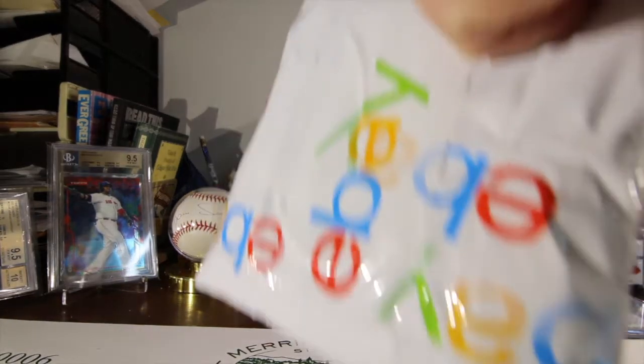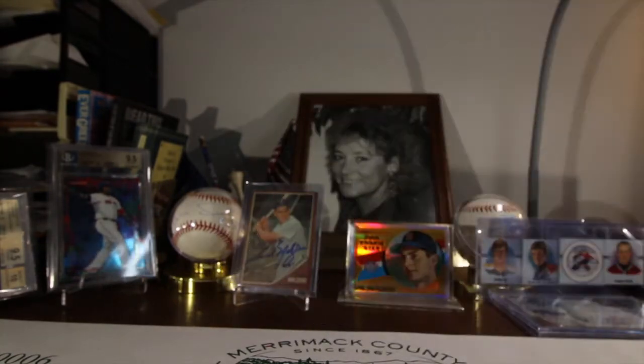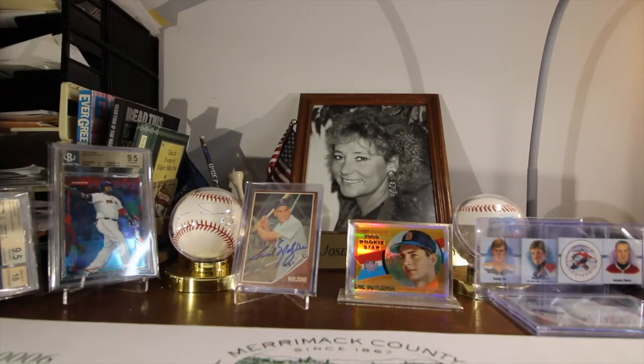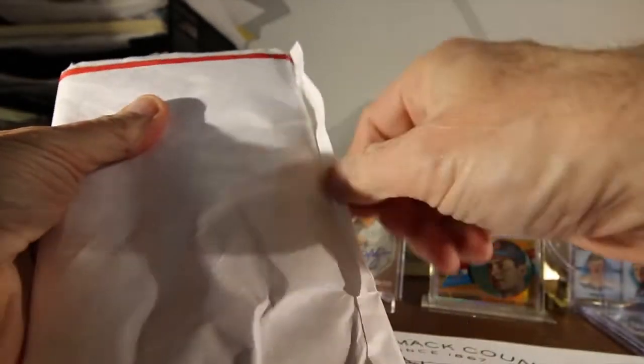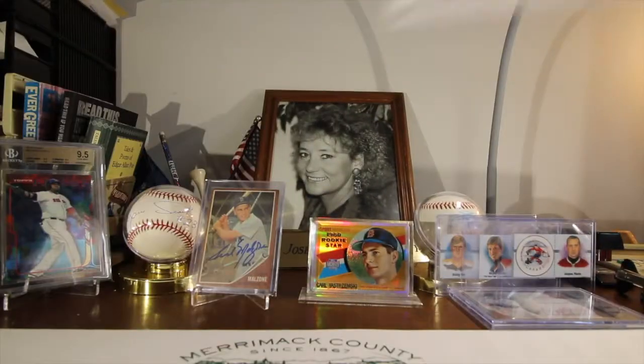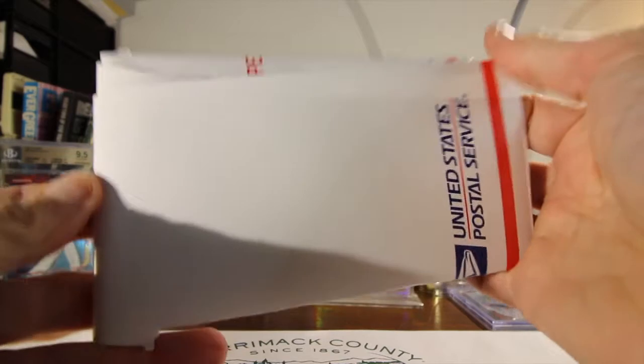This package I'm going to have to really tear into, so I'll probably end up editing this. He put in a lot of tape, oh man. Got to be a trick to this somehow. Looks like he sealed it — nobody's going to get into this or steal it. Alright, this is the third envelope... fourth envelope.